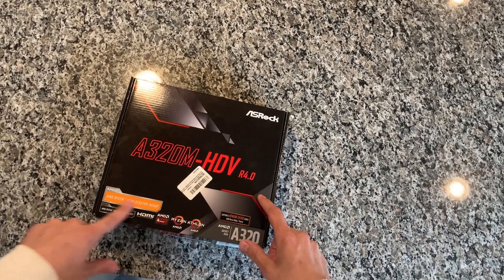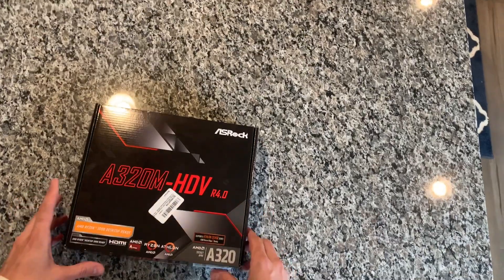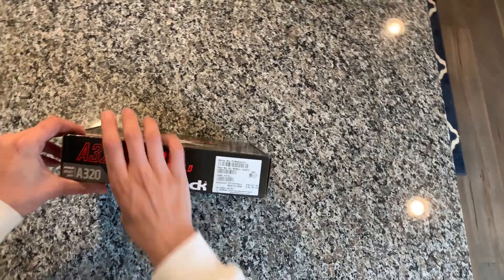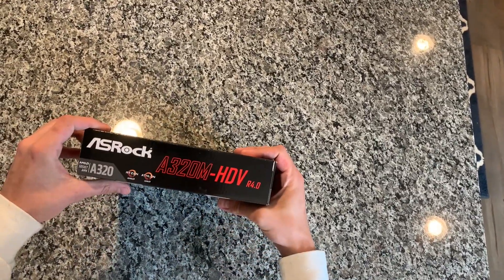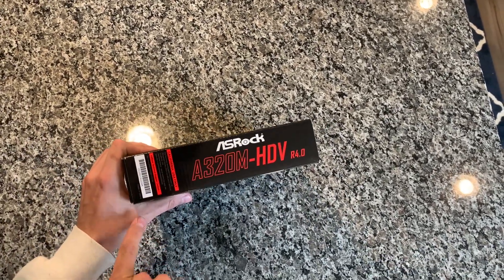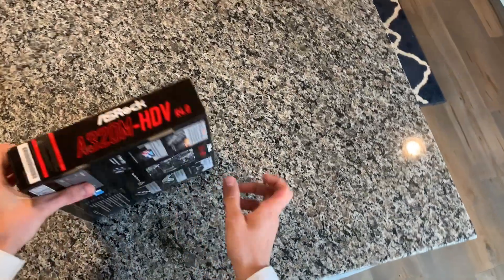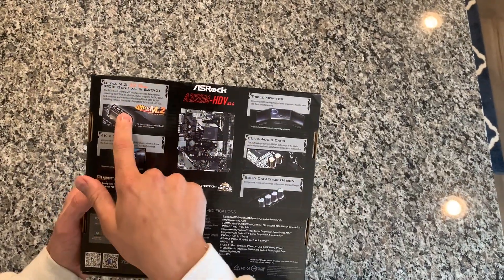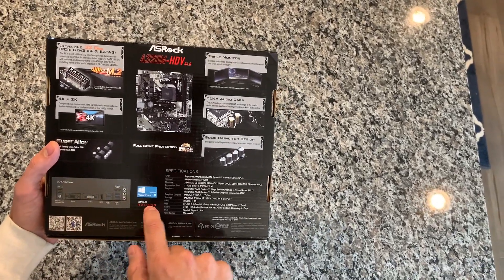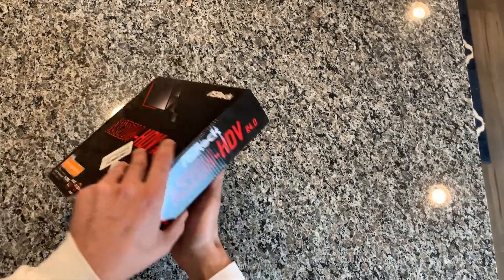So first let's take a look at the box. As you can see it's Ryzen 3000 desktop ready — that's actually a sticker on there. On the side we have the A320 HDV Revision 4 by ASRock with the serial number, same on the other side. On the back we have an M.2 slot, 4K/2K ready, Windows 10, a picture of the board, some monitor support, and a few other features.